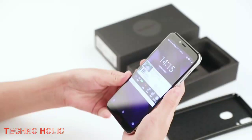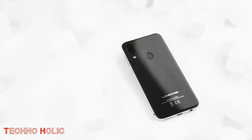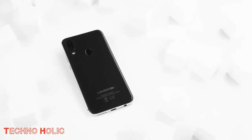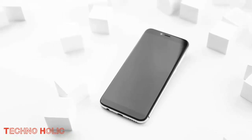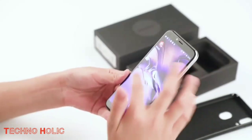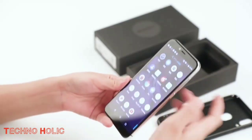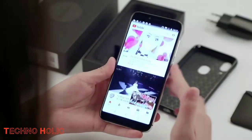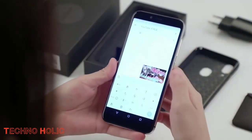Let's talk about its display. The Umidigi A3 Pro comes with a 5.7 inch IPS LCD screen having 16 million colors and also the latest trending notch display. This in-cell display has a 19:9 aspect ratio with HD+ 1512 by 720 pixels and 294 ppi resolution. It also has a 90% screen-to-body ratio with multi-touch display.